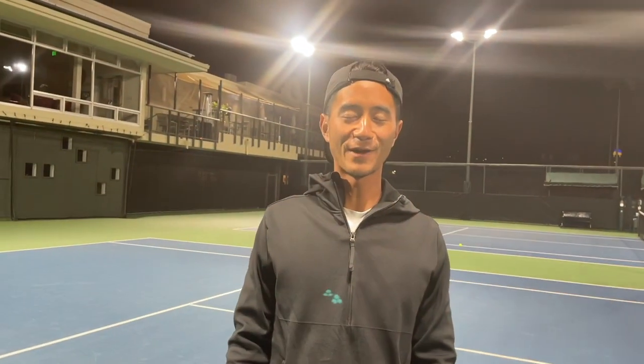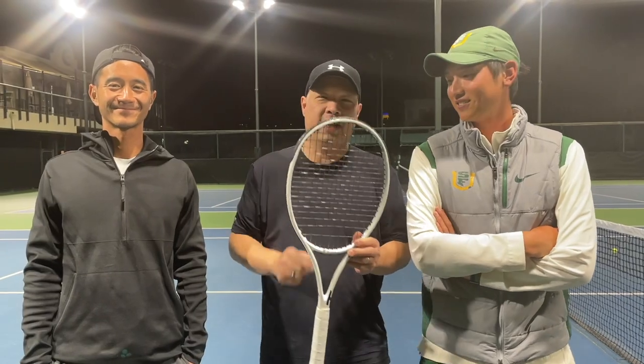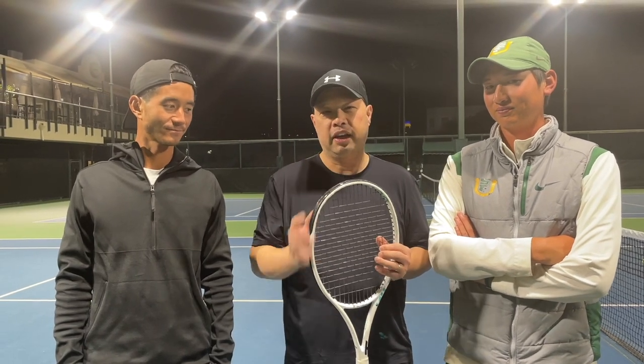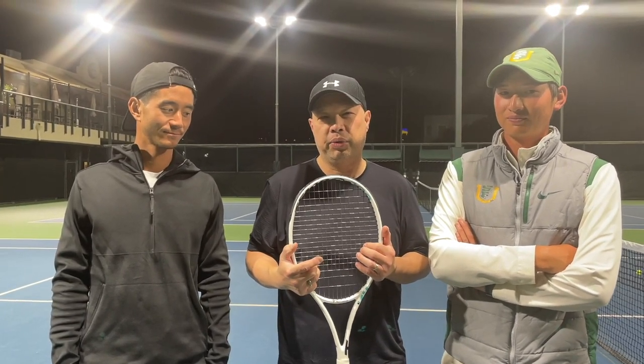I want to thank Coach Gu — where can we find you? You can find me at agu.tennis. Coach Chris — you can find me at cbchentennis. Try this racket out guys, seriously great stick. Don't let the name fool you. Thank you for watching Tennis Spin, where we put our spin on your tennis.